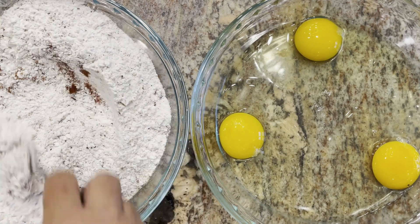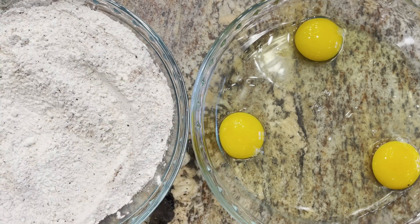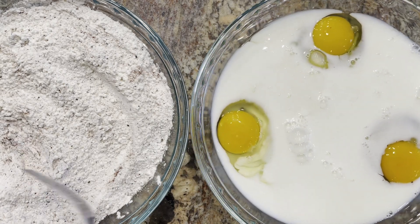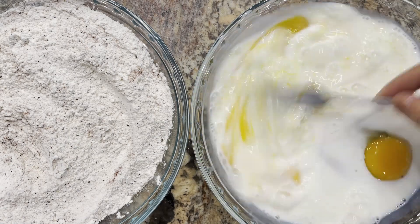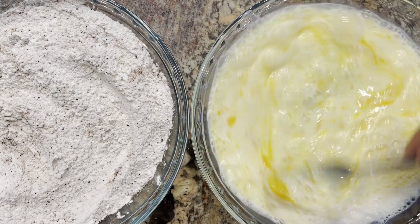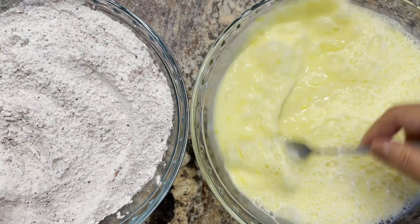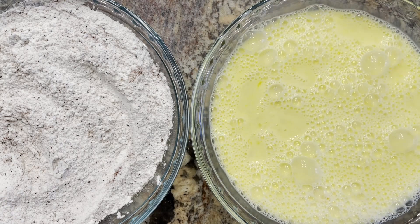We're just going to get this all mixed together. Three eggs and one and a quarter cup of milk — let me beat these eggs up. This is going to be our breading station. We're going to go in with the flour, egg wash, back in the flour, and then into a hot iron skillet that has a little bit of oil heating up.